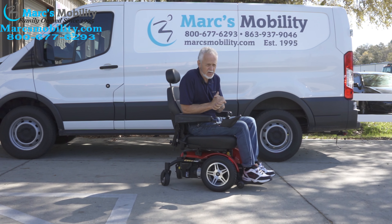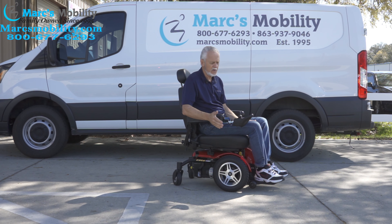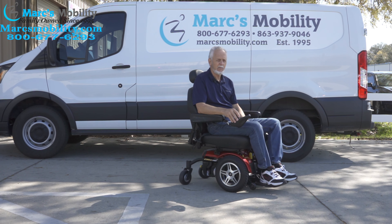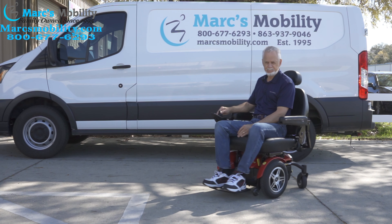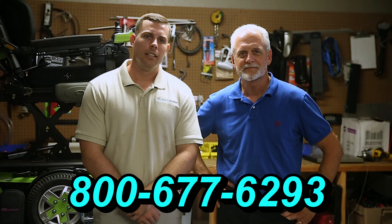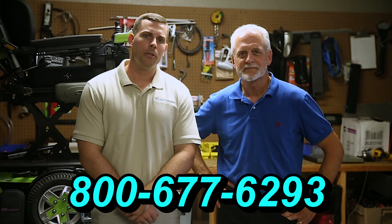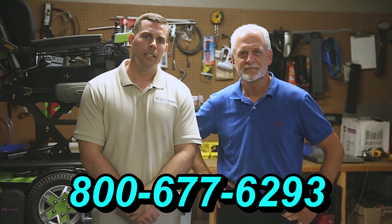It's a beautiful chair — the Jazzy Elite HD with a 450-pound weight capability and a 22-inch seat. Just a nice, dependable power chair. I'm Mark and my name is Alex. We are a family-owned business for over 25 years. We have many products available, not just what you see in this video. You can call us at 800-677-6293 or visit us at www.marksmobility.com.